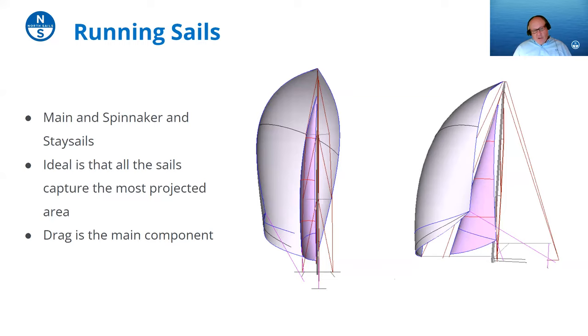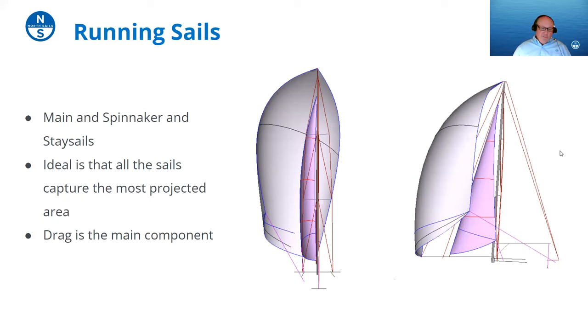In a nutshell, the closer you are to the wind, you want to generate lift with the sails but not so much power that you're causing the boat to heel over. Downwind you're harnessing as much drag as you can to make the boat sail as fast as possible with the breeze.